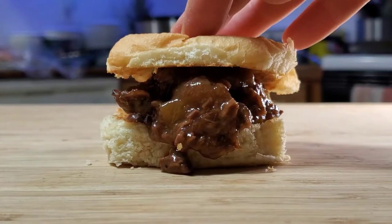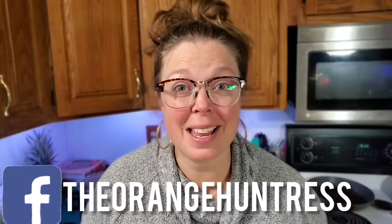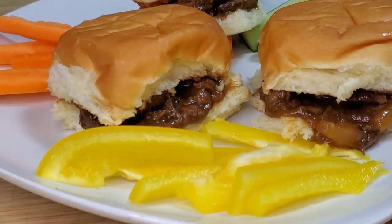If you want to make delicious venison sliders with minimal effort that are sure to impress, you've come to the right place. Hey ladies and gents, if we haven't met yet, I'm Junie the Orange Huntress. Today I'm going to show you how to easily make amazing venison sliders that are sure to have your guests coming back for more. These awesome appetizers can also work great for your kids' lunches or to even just pop on some rice or potatoes. All the ingredients and instructions are going to be down in the description below, so be sure to check that out. I'm going to go grab my crock pot so we can get started.